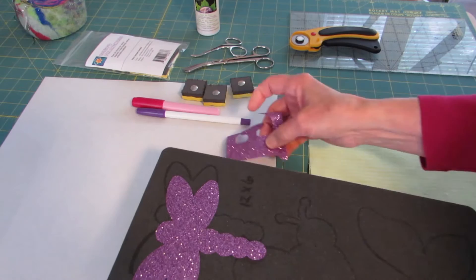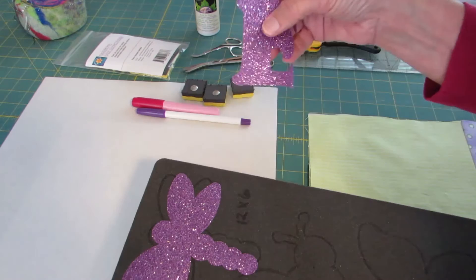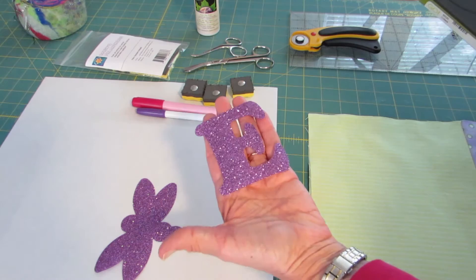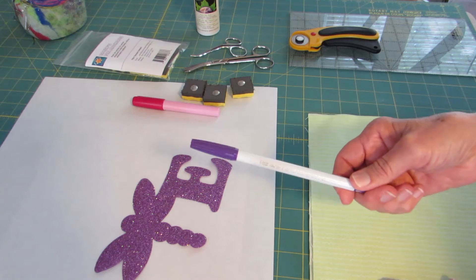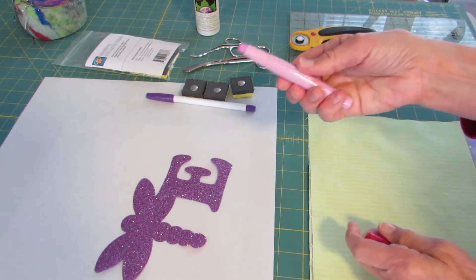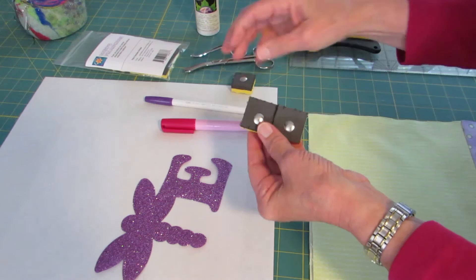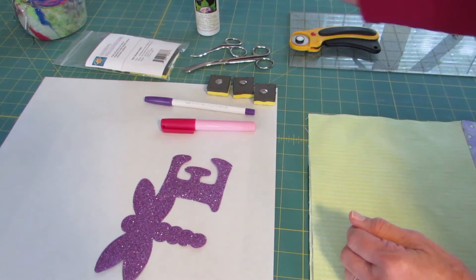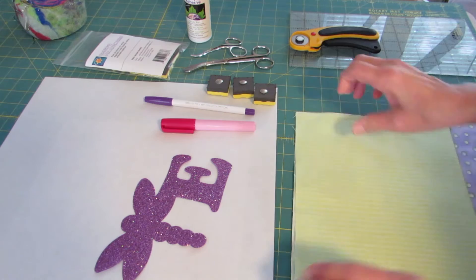I have my applique shapes already cut. I'm putting a dragonfly on this as well as the letter E. I used the AccuQuilt Go Critters die to cut the dragonfly and the Carefree alphabet to cut her initial. I'll need an air erasable or water erasable pen, a glue stick or glue pen, thumbtacks, pin anchors, and adhesive spray.